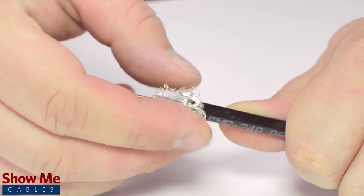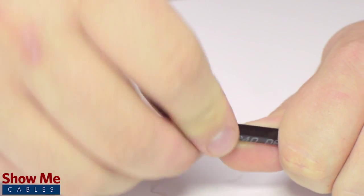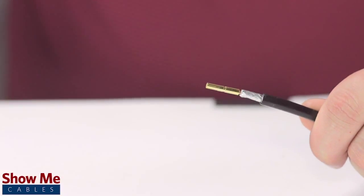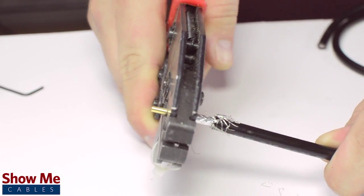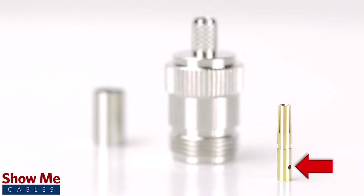Pull back the braided shield and insert the pin onto the center conductor. Crimp the female pin using the crimp tool. Many crimp pins will have a small well to allow for soldering. It is not necessary for installation, but it is recommended when possible for optimal signal strength.